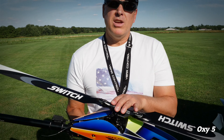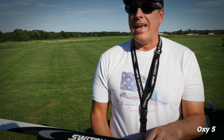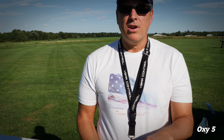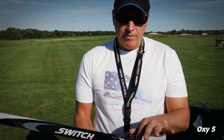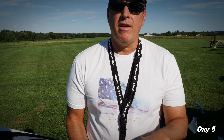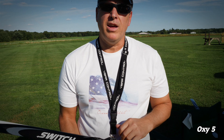Luca gives you different dampeners — hard and soft options. Inside the manual it lists pro pilots and what they're running: HSH is hard-soft-hard, HHH is hard-hard-hard, and so on. You can vary the dampening in the head to suit your flying style.